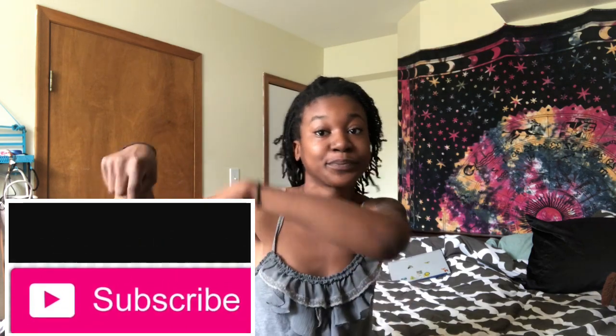Welcome back to another video, my curly-haired friends — and even my non-curly-haired friends! If you're new here, my name is Tyra Wallace, and if you're returning, thanks for watching. Go ahead and hit the subscribe button and the notification bell so you can be notified when I post new videos every week.